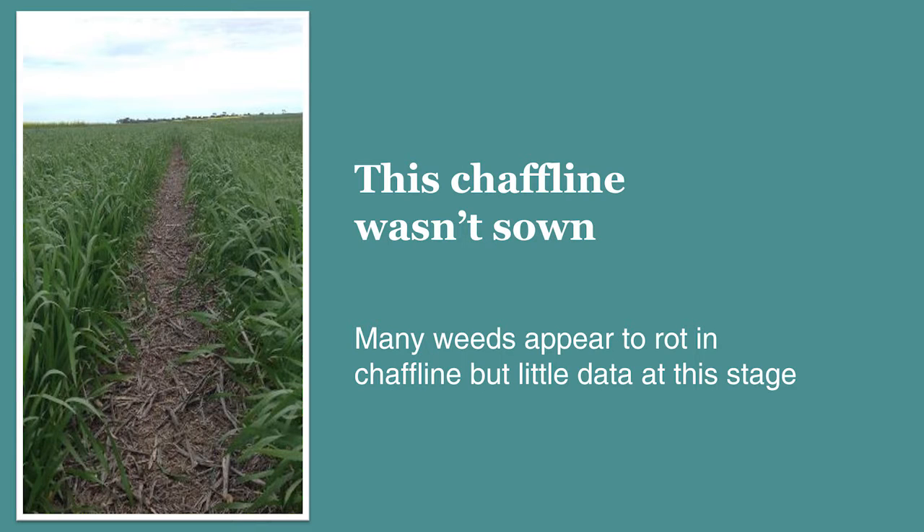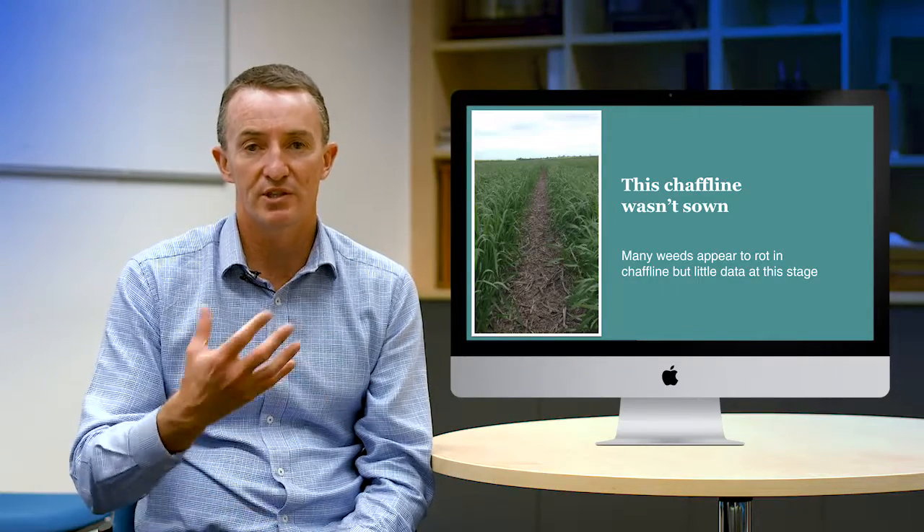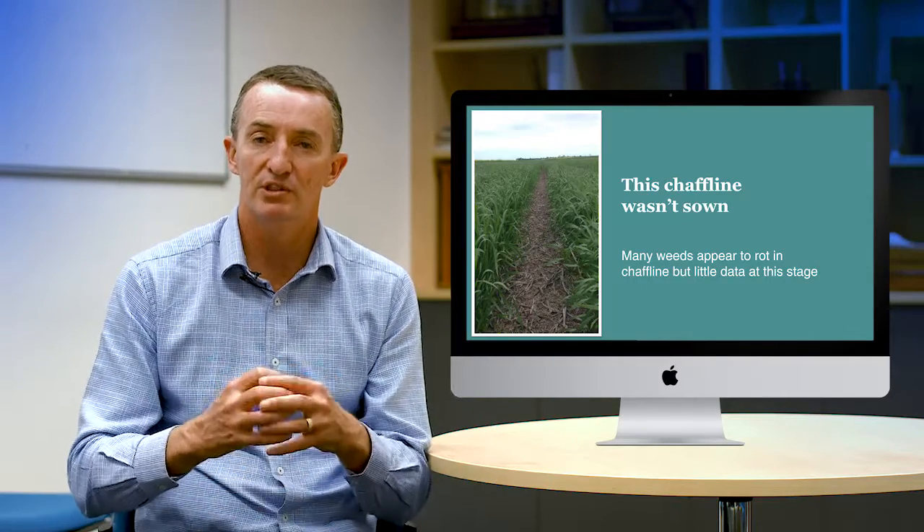We've observed that we're not ending up with super weedy chaff lines in many situations. We believe that some of the weeds are rotting, but as I said we haven't really had any science. The chaff line in this picture here wasn't sown — there was a mistake made with the driving of the seeder, and this particular chaff line wasn't sown. But that chaff line had weed seeds in it and there was very little germination of weeds in it. From what we've observed, weeds just don't like growing in chaff, and there's also a moisture retention and compost-rotting effect going on.